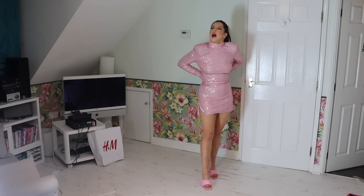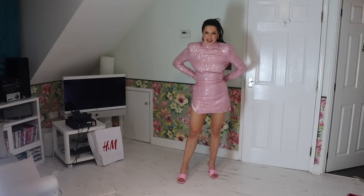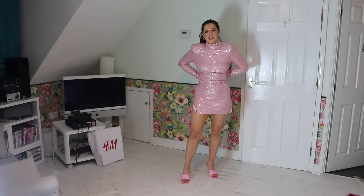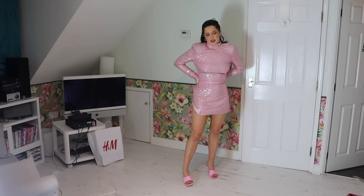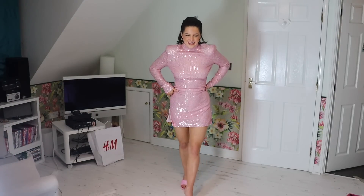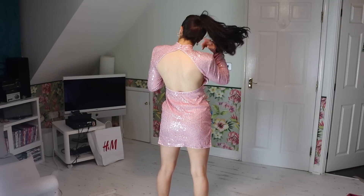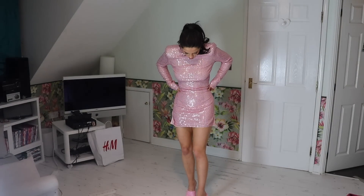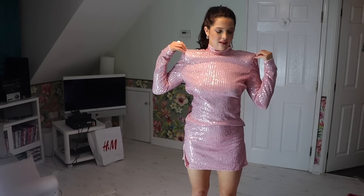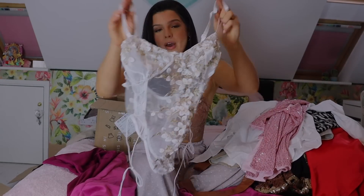Next up we have this pink sparkly dress. I want to say that I like it... but I don't like it. It reminds me of when you're seven years old and your mum makes you wear something you really don't want to wear — I feel rather ridiculous in it. It's cute from the back because it's short and it's got a nice backless design. I've got my hair up and I've got it with these bubble-gum pink shoes which are really cute. But honestly these shoulder pads are just ridiculous.